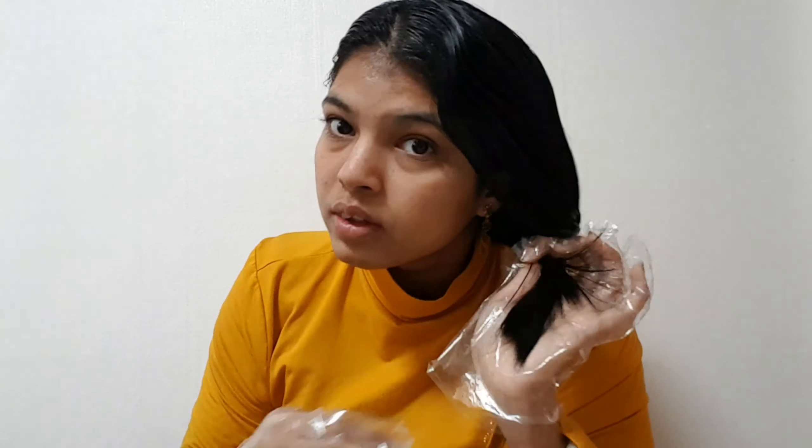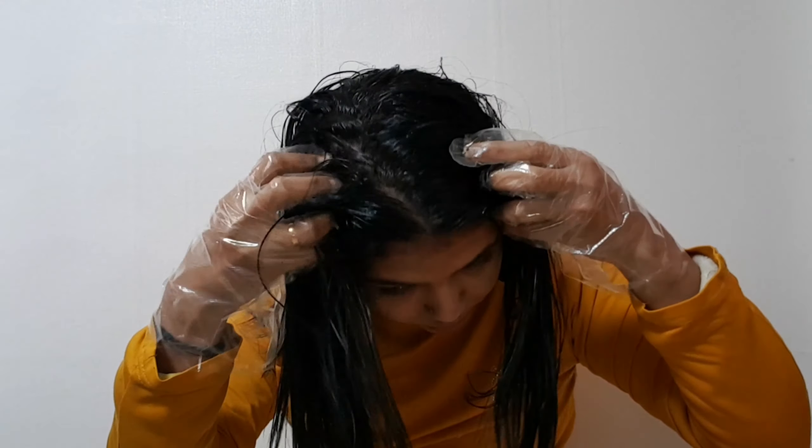Now I will apply it with a massage. Use your fingertips to work the oil into the scalp. I do a smooth massage through the hair. This will improve and increase blood circulation in the scalp.